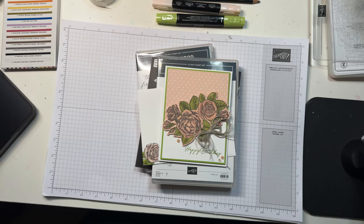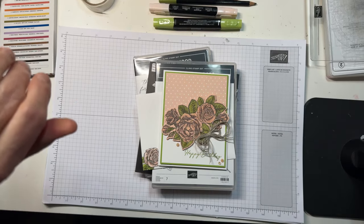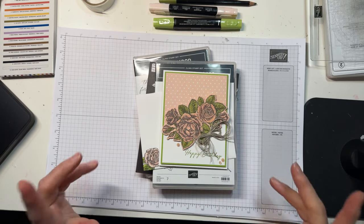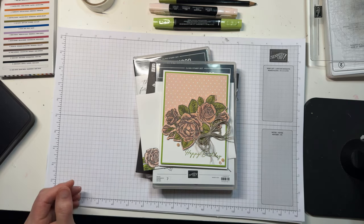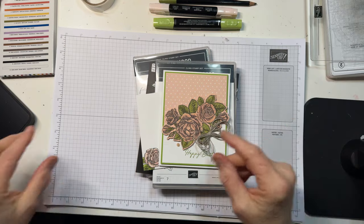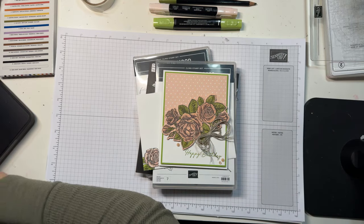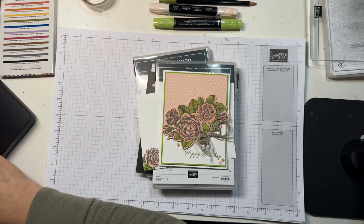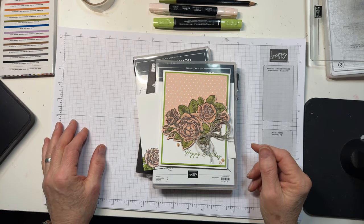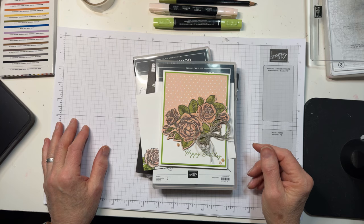Hello everybody, it's Mary with Stamps and Lingers and it is darn near seven o'clock on Saturday evening, so that means it is time for another video. Let me wiggle this light bulb — I'm not going to mess with that, I'm about to drop a light right on our table here and that would be bad. Let me do a quick refresh here just to be sure I'm actually transmitting. Oh yes, my arm is moving. Hello everybody, you guys are early and I'm so happy that you're here.